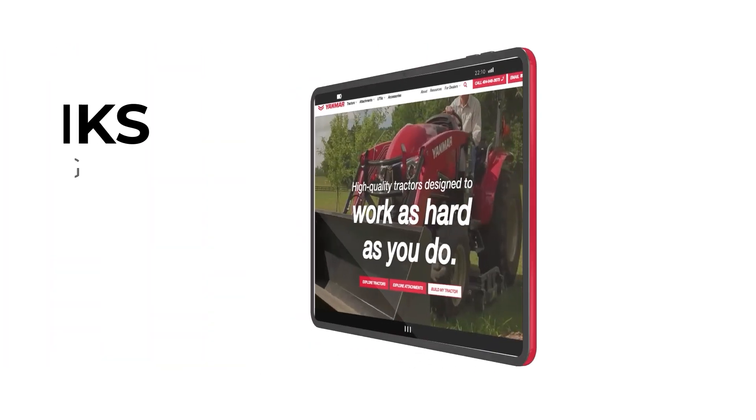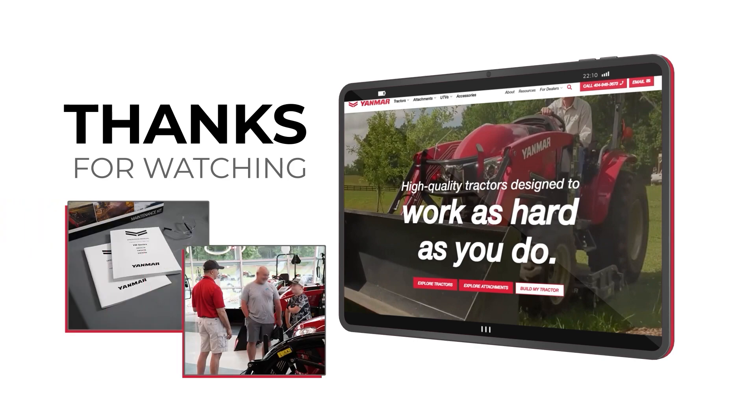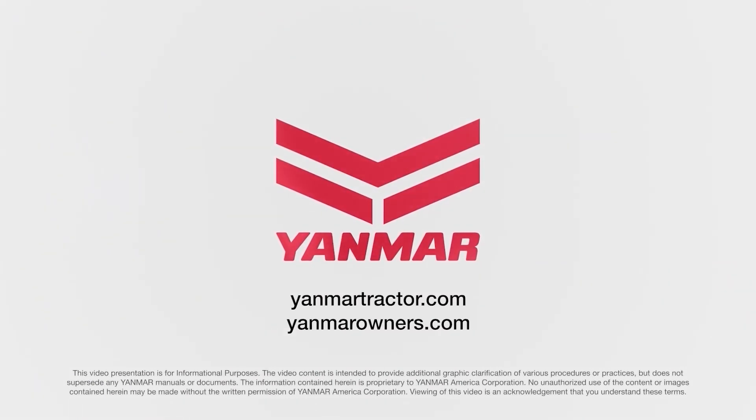Make sure to check out our videos on reset and stationary regeneration for more specific information on each stage. Click the like button if you like this content and let us know what you want to see in the future. As always, thank you for watching. For more information, consult the operation manual for your tractor. Contact your dealer or visit us on the web at yanmartractor.com. And if you're already an owner, make sure to visit us at yanmarowners.com.